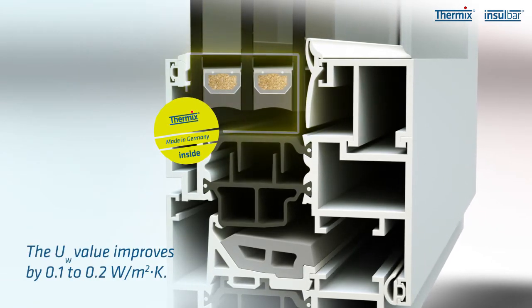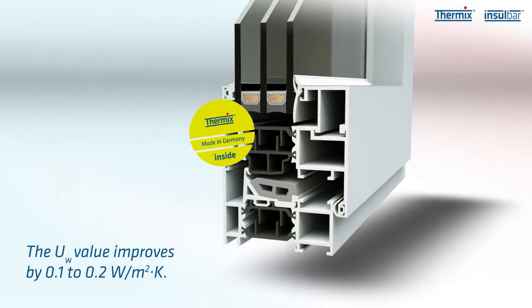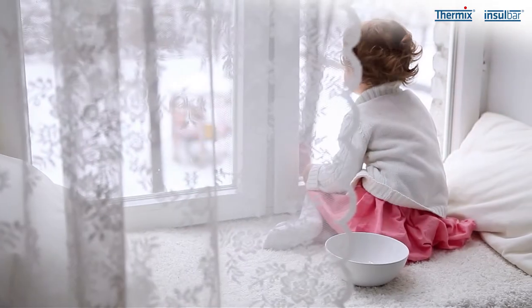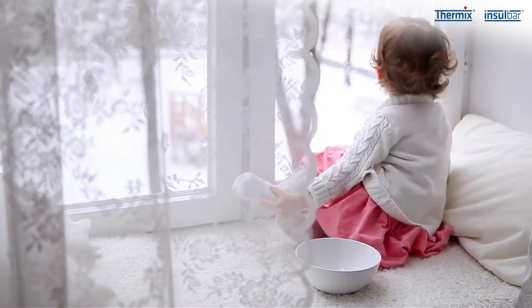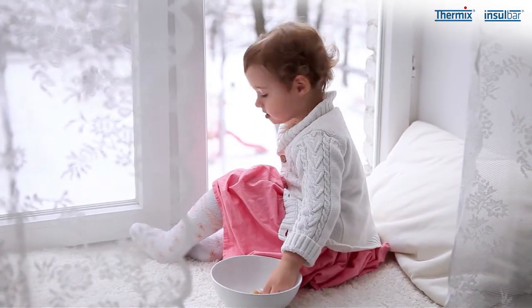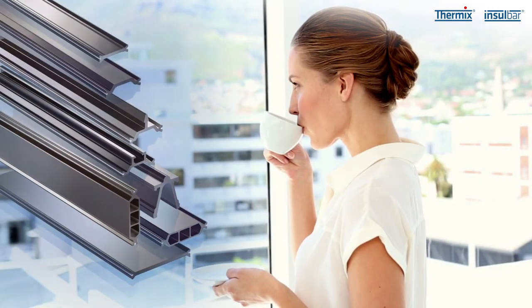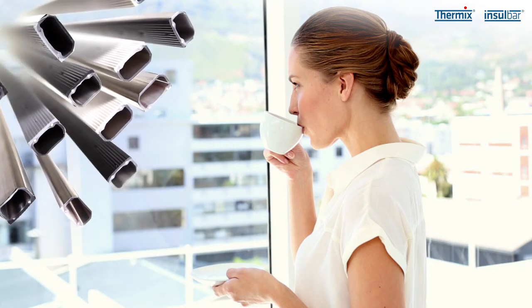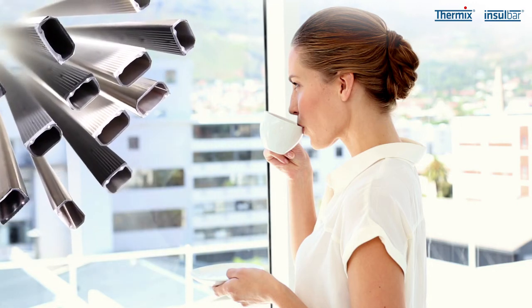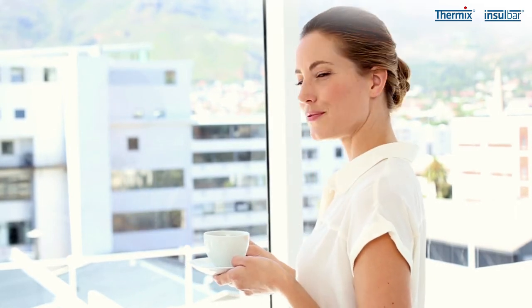This drives down energy costs and reduces the danger of condensation and consequently also mould formation. The optimum thermal insulation of windows, doors and facades is vital for creating a healthy, environmentally friendly and resource efficient building. Original Insulbar insulating profiles and Thermix spacers ensure high quality, a pleasing appearance, durability and energy efficiency. Why not ask us?